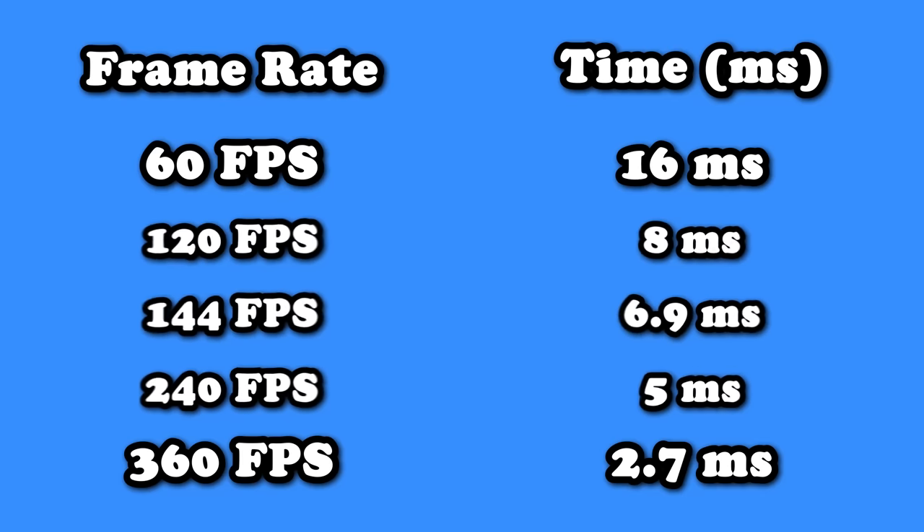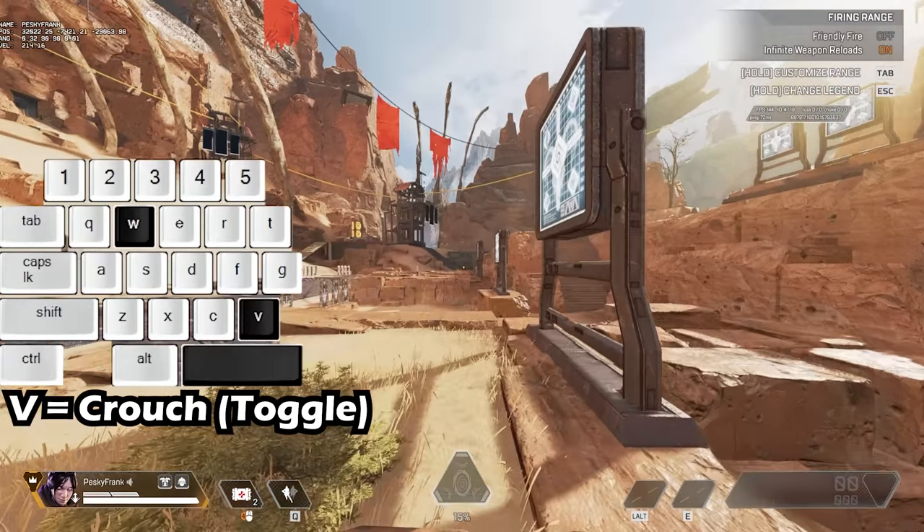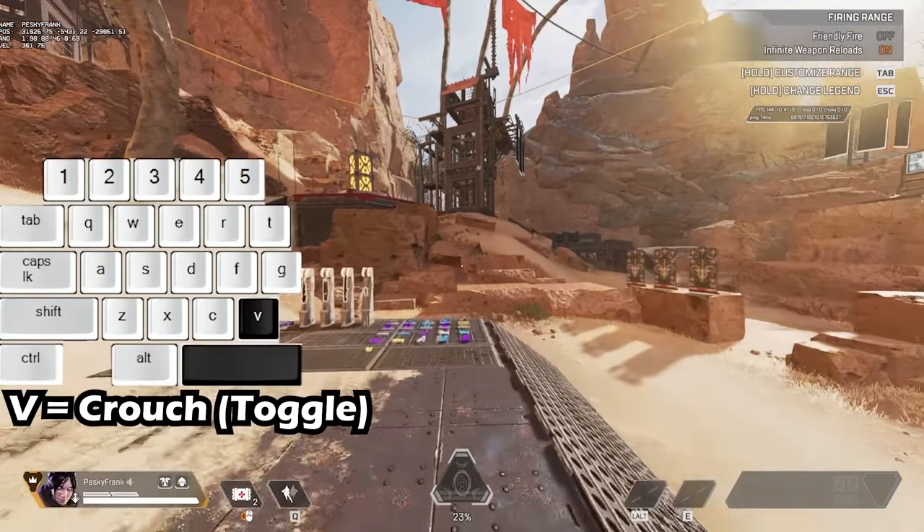Personally, I play at 144 FPS, which means I need to hit jump and then 6.9 milliseconds later, crouch. If you hit crouch before jumping, you fail. If you hit jump and crouch at the same time, you fail. If you delay the crouch too long, you fail.